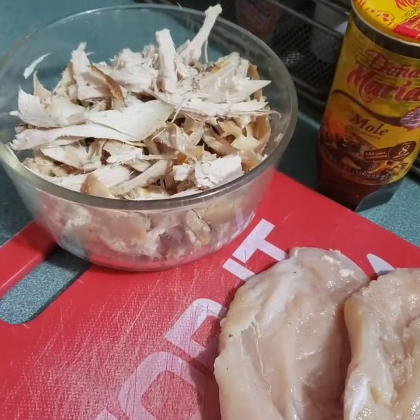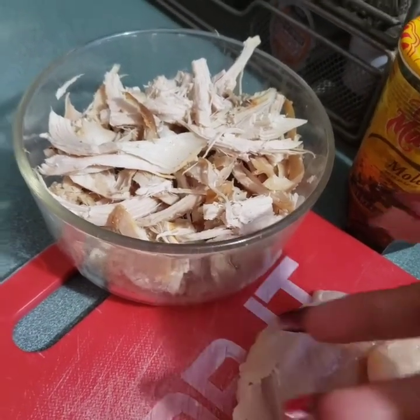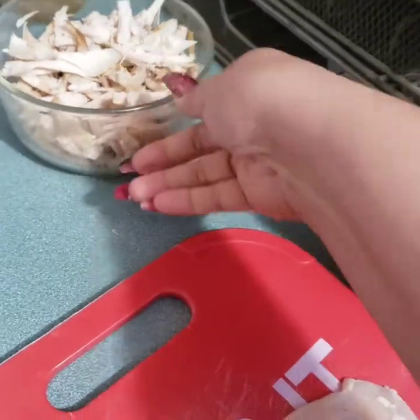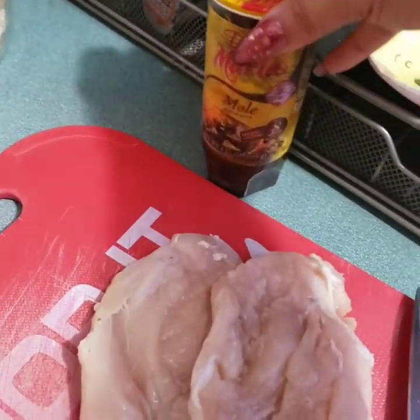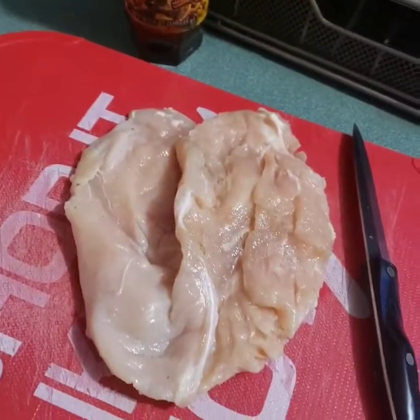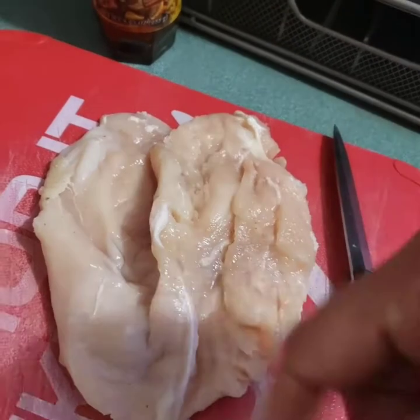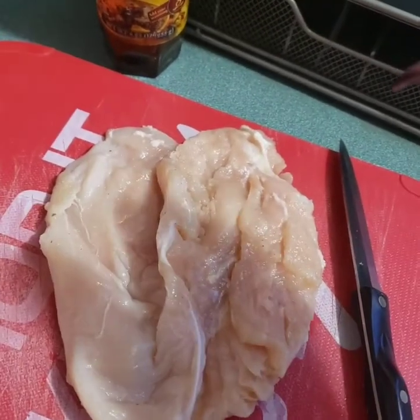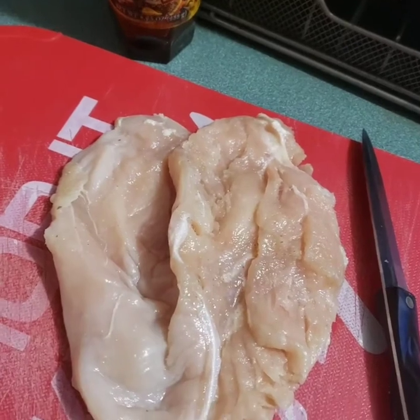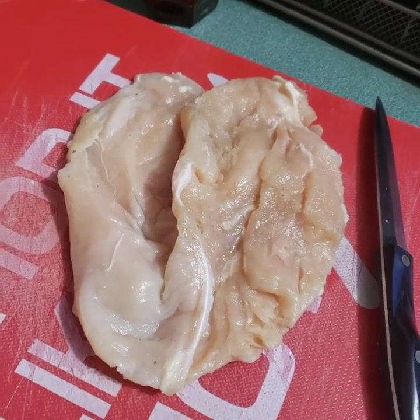So guys, I'm going to cheat a little bit here. I had some leftover chicken breast which I have already shredded. I've had this can of mole that I need to use and I'm going to add a little bit more chicken. I'm going to fry it really good and then tell you what's next — a quick, easy way to make some mole to accompany my rice.